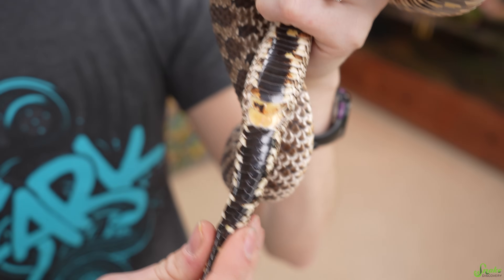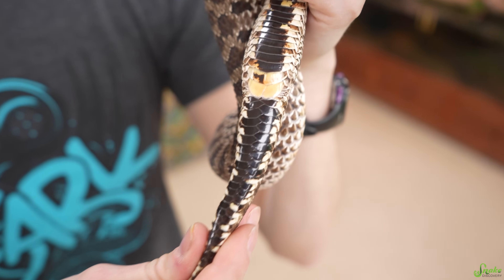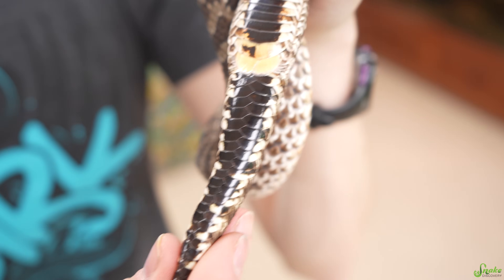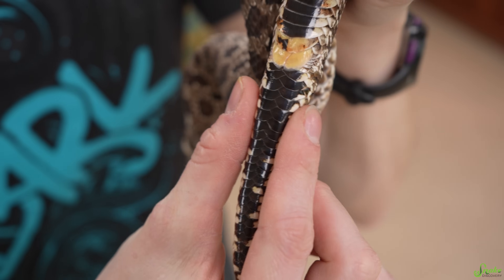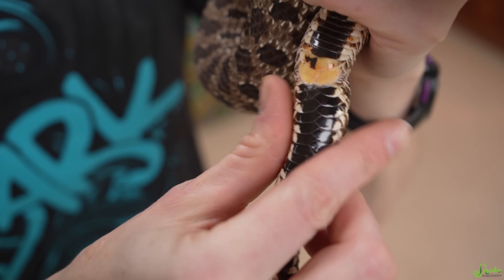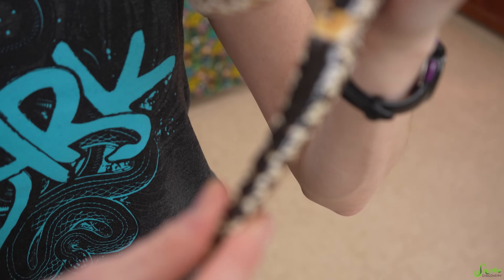Now look at this female. Her tail tapers almost right away after the cloaca because there are no hemipenes. Instead, she just has a pair of scent glands located right up here, and those are much smaller than hemipenes, so the tail tapers pretty much right away.